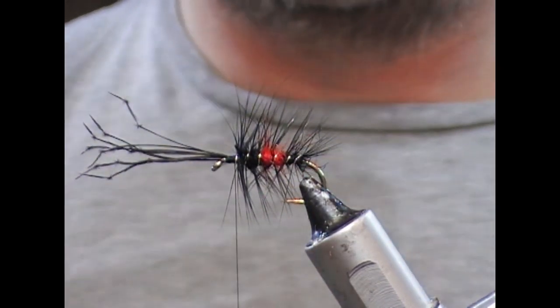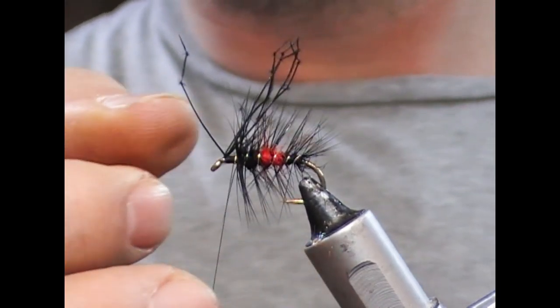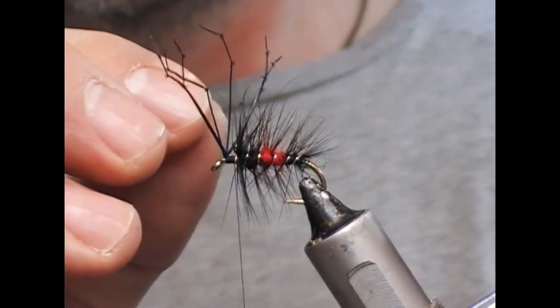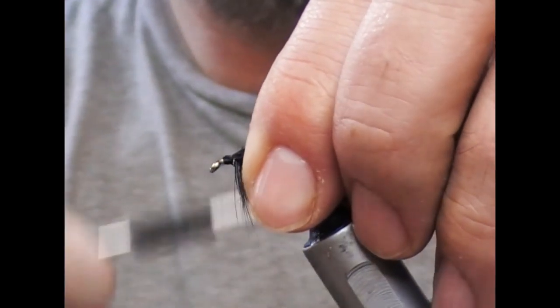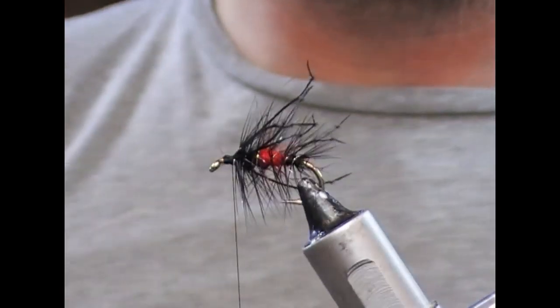Trim off the rib and then we're just going to fold the legs back, sweep them back and tie over them tight up to the back of that other hackle, so these will stick out either side.